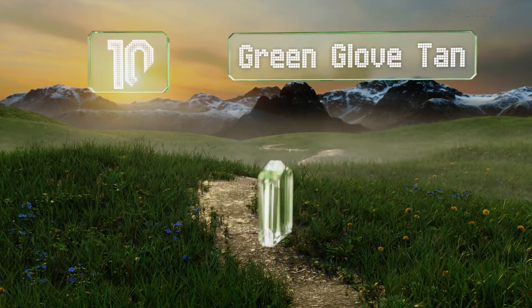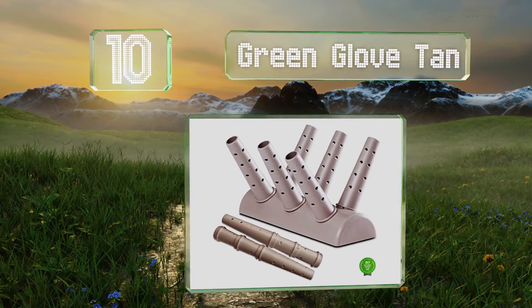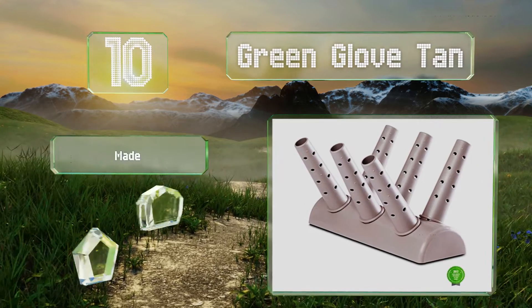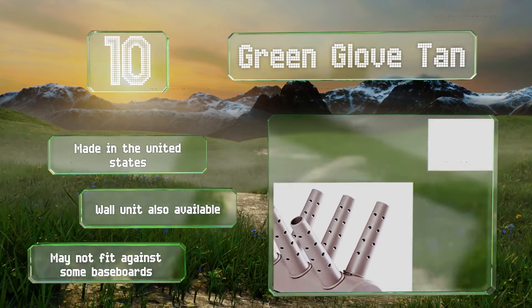Starting off our list at number 10: if you utilize forced air heating to warm your home through floor vents, the Green Glove Tan is a simple eco-friendly solution that doesn't require any additional power source to function. If you have radiators though, you're out of luck. It's made in the United States and a wall unit is also available, however it may not fit against some baseboards.